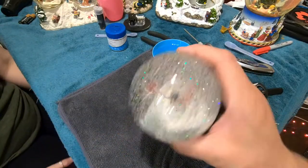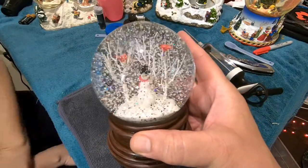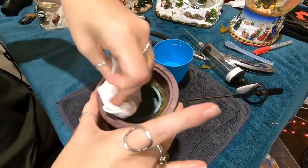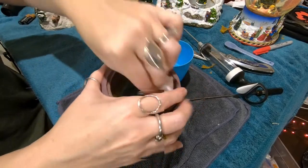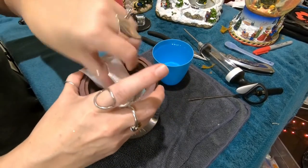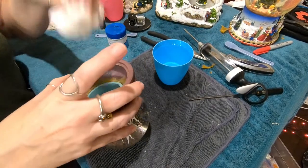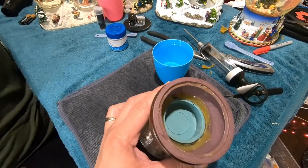The amount of glue we put in the water is just right — you can see the glitter hanging there for a little bit before it drops, which is good. Now we dab up some of the excess water, hit it with the hair dryer, and then we can seal it up. That's actually pretty good — looks like we got most of it.